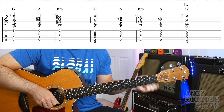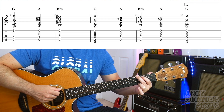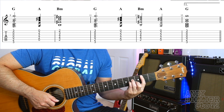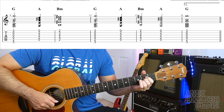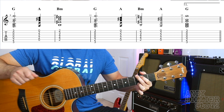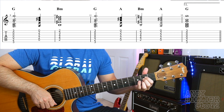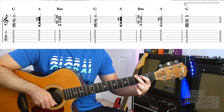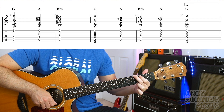Then it goes to the second line of the chorus, which starts with a G chord, and this G chord's going to last for 3 beats. So it goes G — 1, 2, 3, A, B minor, 2, 3, 4. Then G, 2, 3, A, B minor, A, G, 2, 3, 4. So it just plays the G for 3 beats, then the A for 1 beat, going straight to B minor for 4 beats, G for 3 beats again, A for 1 beat. Then it goes B minor for 2 beats, A for 2 beats, and then G for 4 beats.